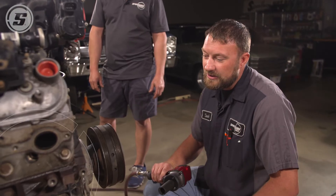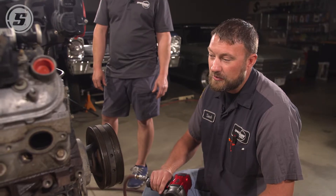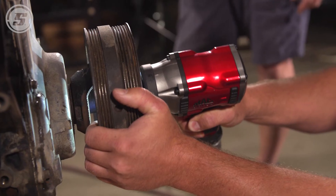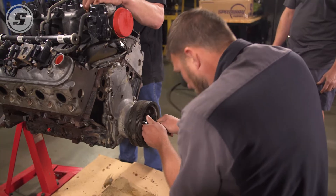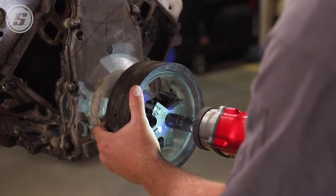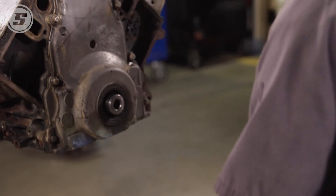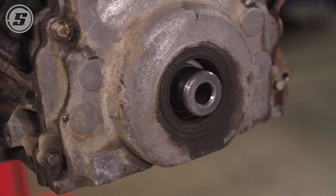The balancer bolt on these LS motors is torqued to something like 200 foot-pounds, and it's very difficult to get off in most at-home shops with just a ratchet. So you're going to need to get an impact that's capable to get it out. The next thing we need to do is pull the balancer off, and unlike your typical small block Chevy or Fords, it has no bolt holes in it. So we've got a special puller that hooks in behind. Heat them a little bit, get them to move, put a good puller on them. Don't mess around with trying to get a two-jaw on the outside — use the right tools. Makes a big difference.